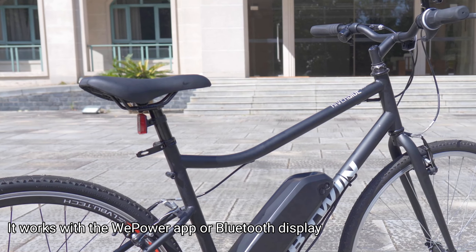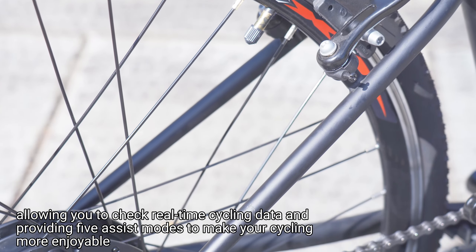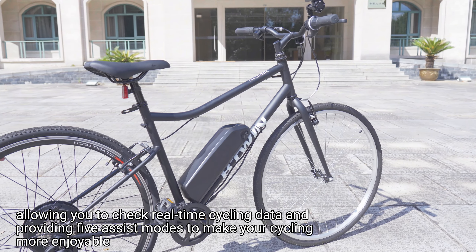It works with the WePower app or Bluetooth display, allowing you to check real-time cycling data and providing five assist modes to make your cycling more enjoyable.